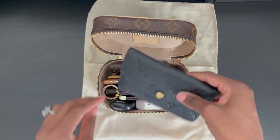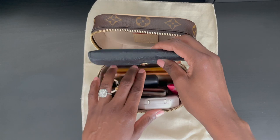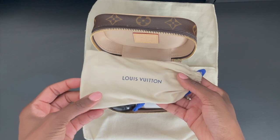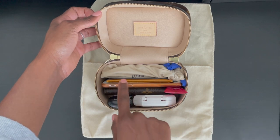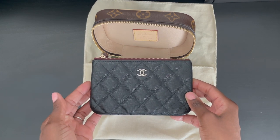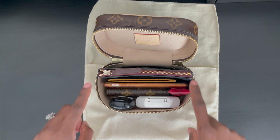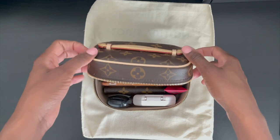If you own the key pouch, that will also fit — it's very similar to the Recto Verso. I also wanted to show you that your sunglasses inside a slim pouch, such as this Louis Vuitton sunglass holder, will fit perfectly inside of the Nice Nano. If you own the Chanel O-Pouch or O-Case, that will also fit inside of the Nice Nano — however, you want to be mindful of the amount of space it will take. Even with all of the essentials currently stored inside, I am able to fit the Chanel O-Case, and even though it is tall, the Nice Nano will still close.